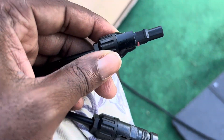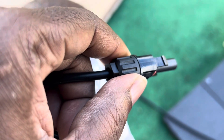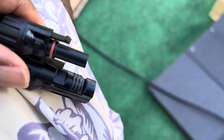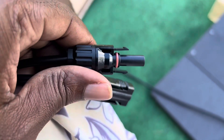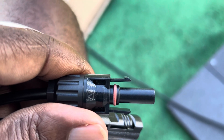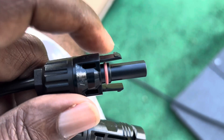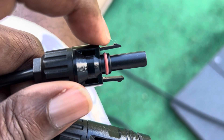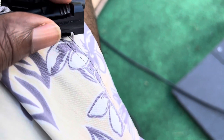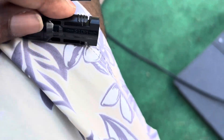Whenever I have solar panel connectors, I make a slight modification to the connections. There are the male and female connectors. The sharp edge on the outside of the male connector — when it goes in and latches, it's very hard to come out.